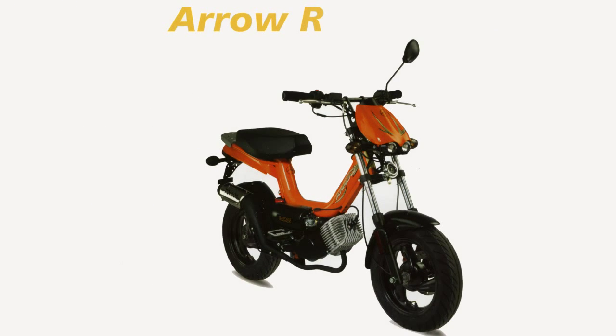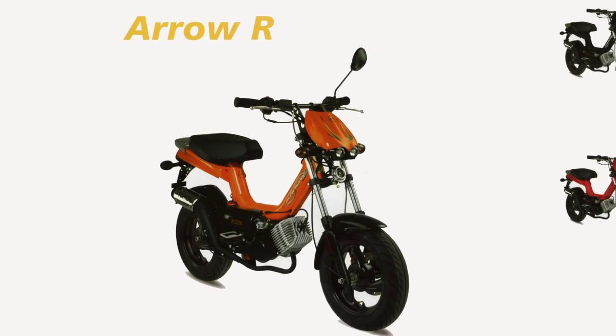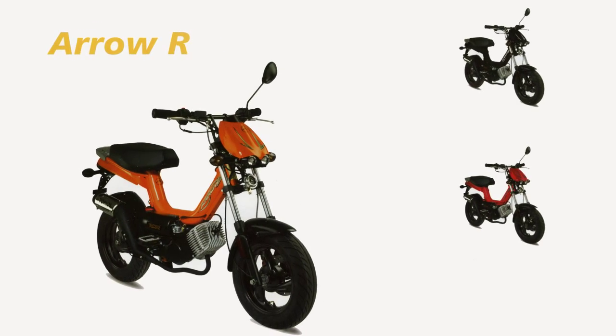The Aero takes the less-is-more approach and features 12-inch mags, front disc brakes, electric start, turn signals, monoshock, and double projector headlights. The Aero comes in black, orange, and red.